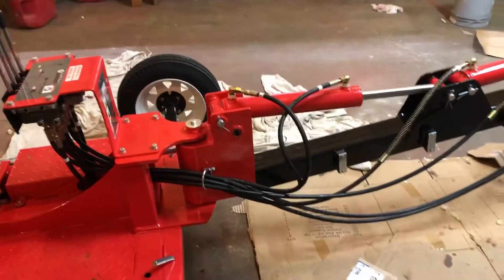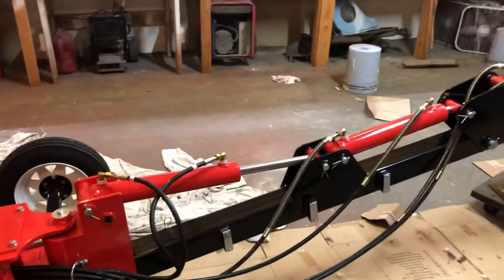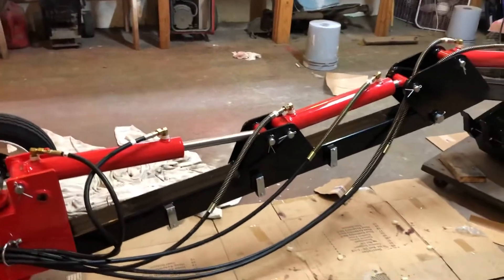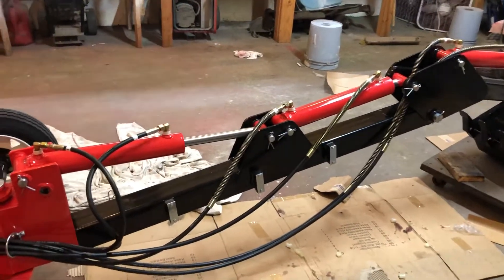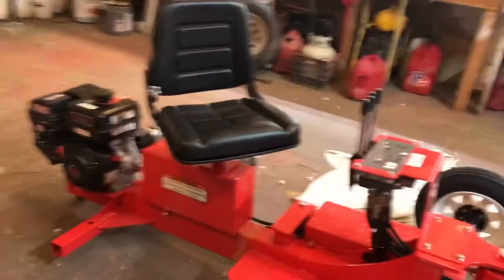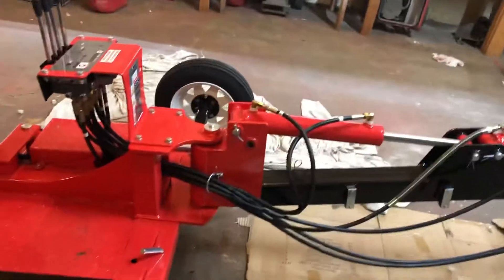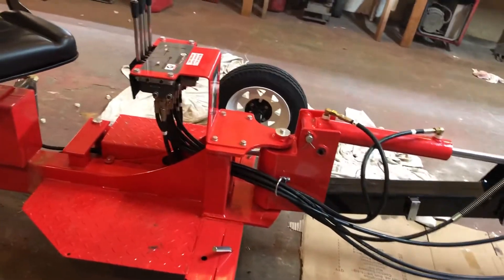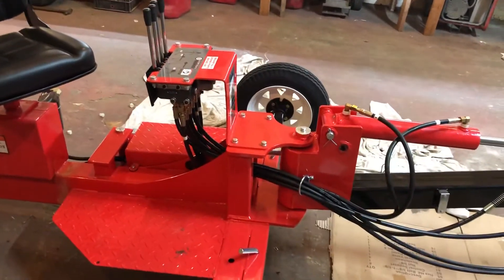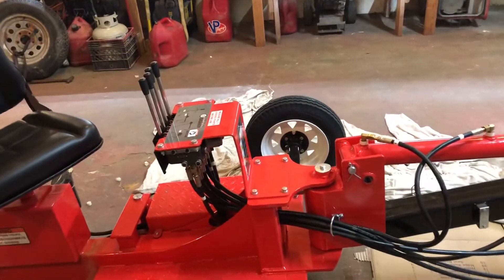You can't ask for anything easier to put together than this piece of equipment. All the hoses are numbered. There's four bolts in the seat, you've got a few pins to put in, a set of tires to put on, bearings to put in, and the valve body to mount — you couldn't ask for anything easier.